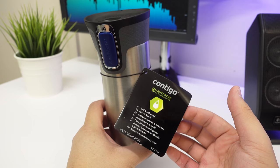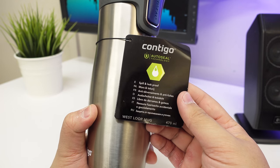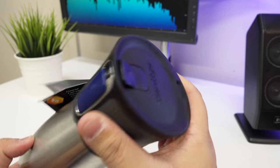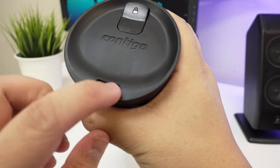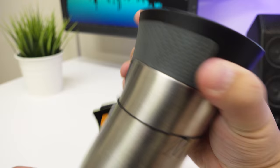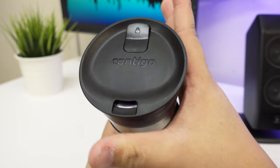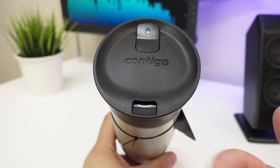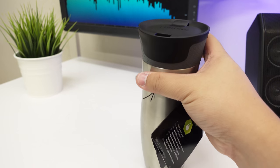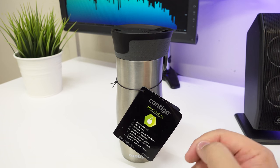For those who haven't seen that video, spill proof is basically a technology — the AutoSeal technology — which Contigo uses for making it spill and leak proof. There's a little button here and that button triggers the release of the spout. Every time you press and hold that, the liquid or whatever you've got in here will flow out, and the moment you release it, it will stop and close. So basically that means if I'm holding this and someone knocks me, and this falls, the liquid inside isn't just going to keep spilling out — it's actually going to stop.